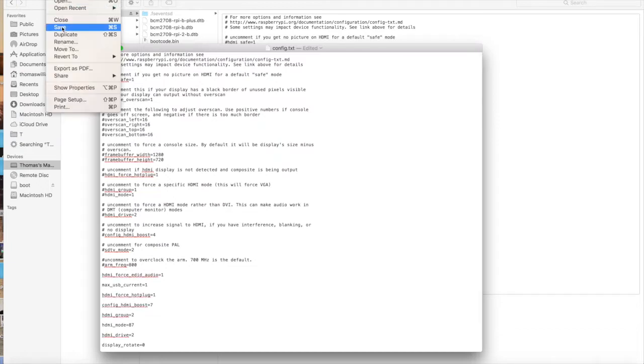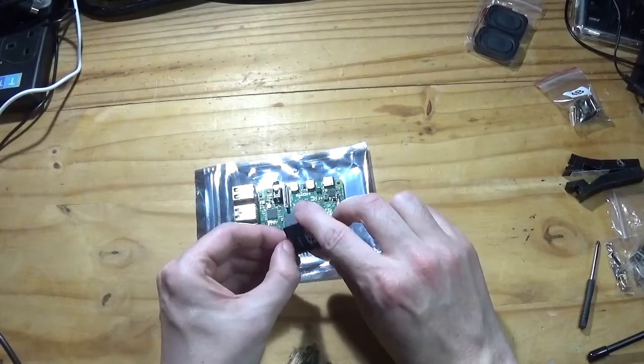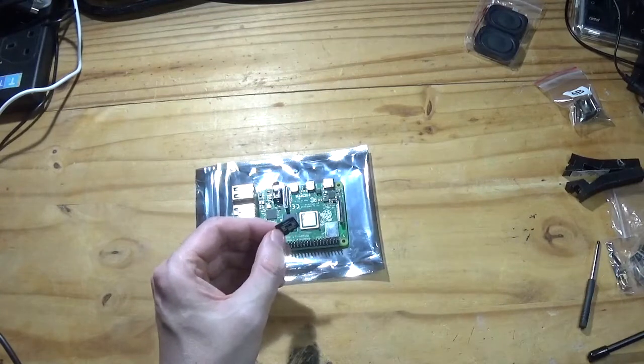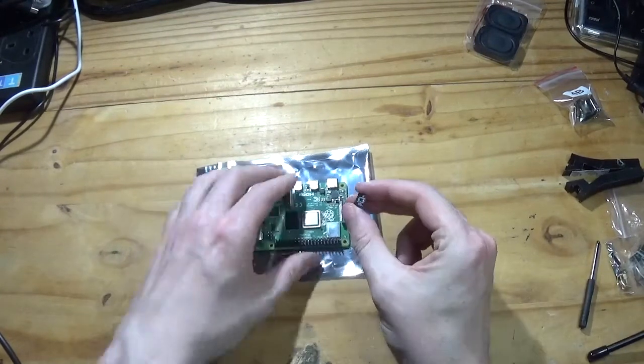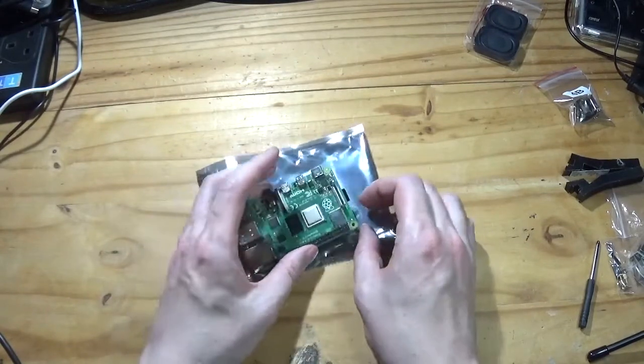Don't forget to save, and then you can safely eject your SD card from your system. I would advise actually installing the SD card now, so I'll pop that into the Pi 4.